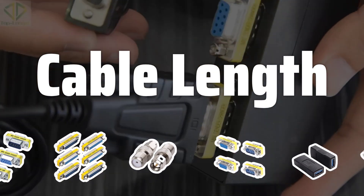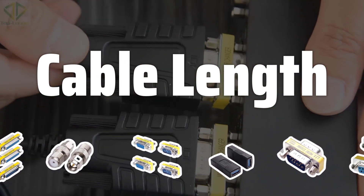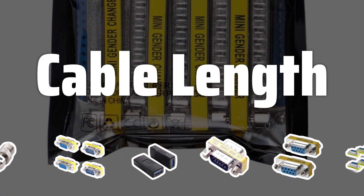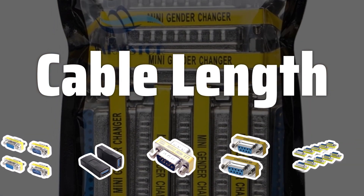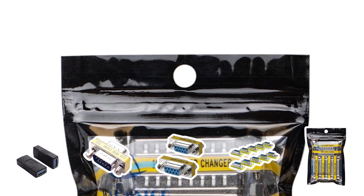Another important factor to consider is the cable length. Gender changers come in different lengths, so make sure you choose one that's long enough to reach between your devices. If you're not sure how long your cables need to be, measure the distance between your devices and add a few extra inches to account for any slack.